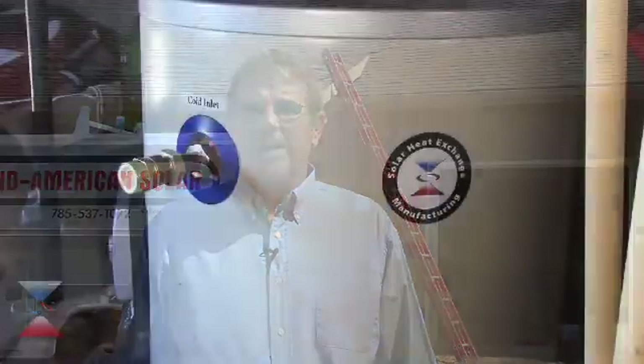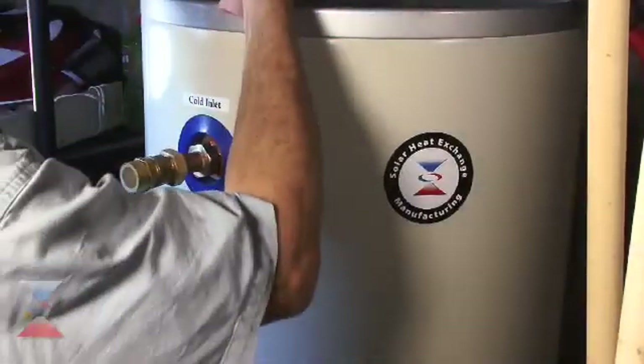Hi, I'm Bruce Ewing and welcome to the Solar Heat Exchange manufacturing demonstration video. Today we're going to show you how simple and easy it is to install the simple drain back system solar hot water heater. Let's get started.